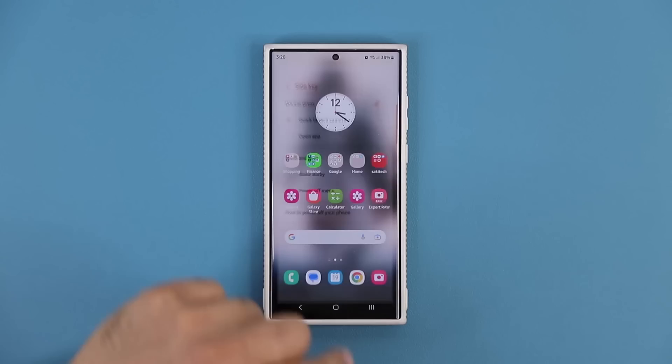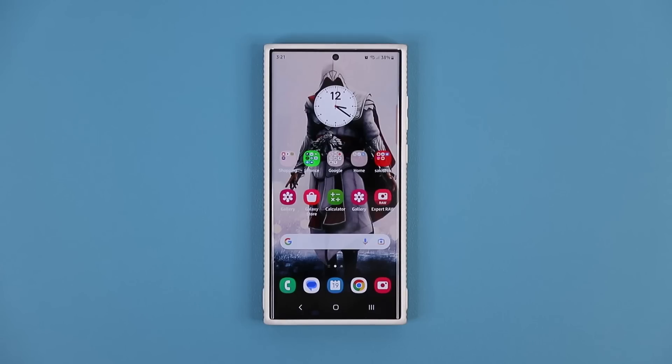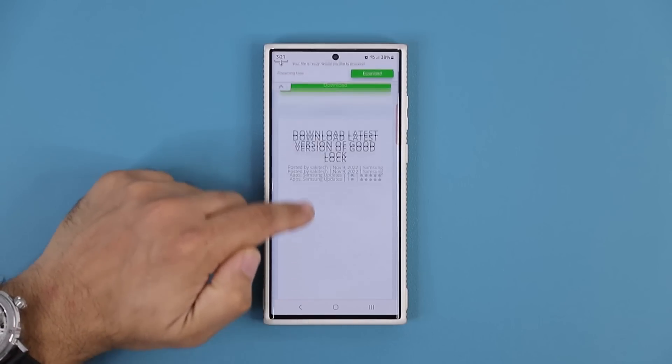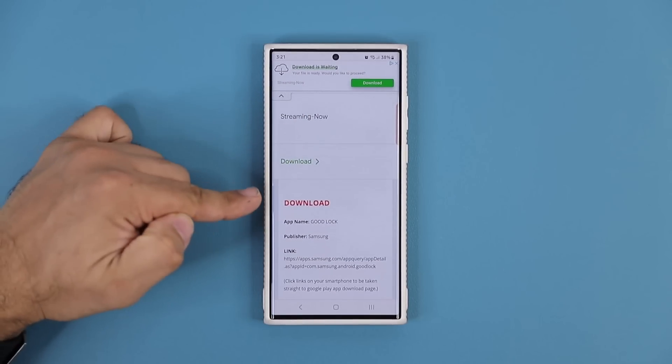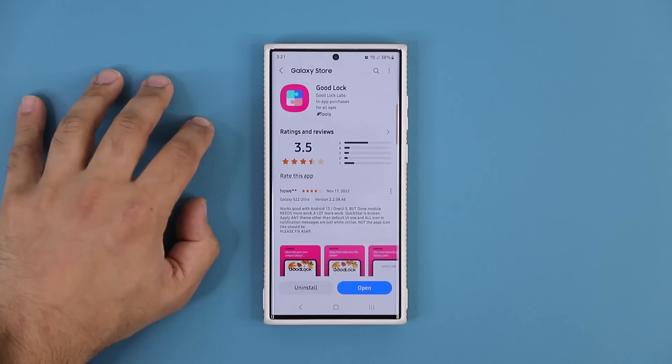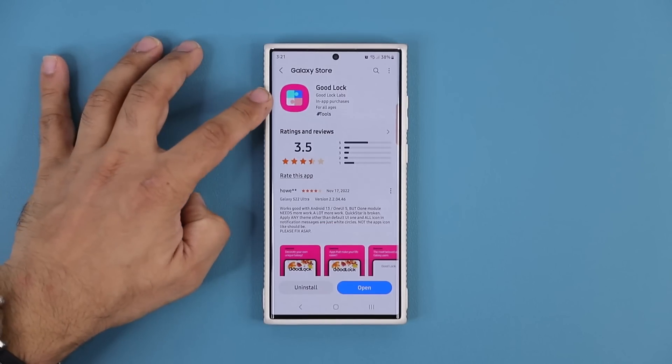So what you want to do is you do want to download a software. This is a Samsung software, official software. So click the link down below. It is going to dump you to my website. Once you're at the website, you want to scroll down just a little bit, and you want to download. Under download, you want to click on the link to go to the Galaxy Store. So that's by Samsung.